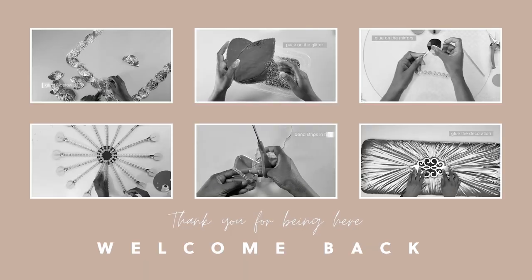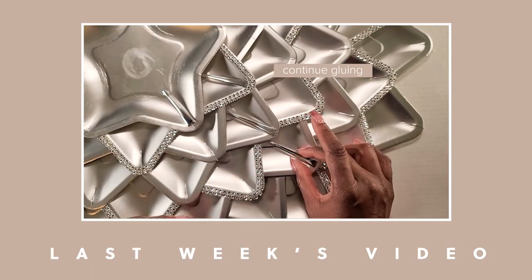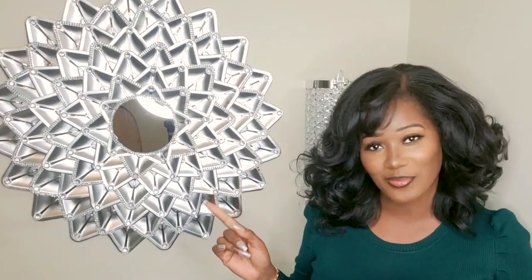Hi guys, I am Luan Skiax and welcome to the channel. Now if this is your first time here, welcome, and if you're returning back, welcome back. Now last week I made this mirror and if you guys haven't seen it, it would be linked after this video. Now today I'm going to be making a matching side table, so if you guys would like to see that, come with me and let's get started.